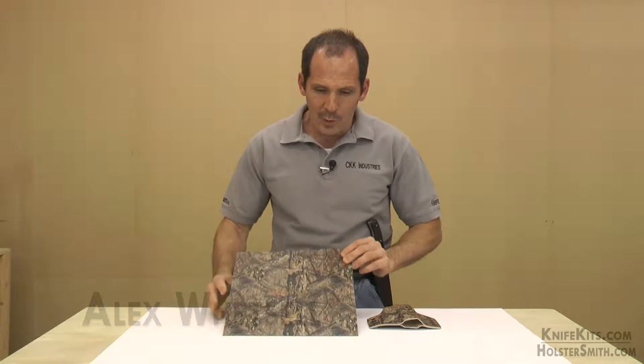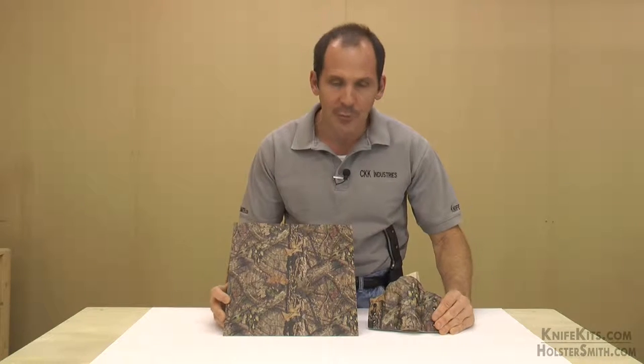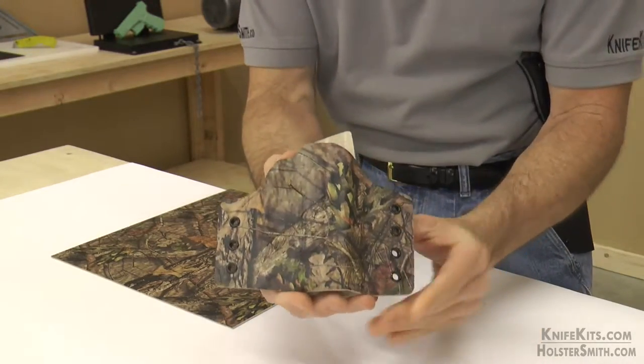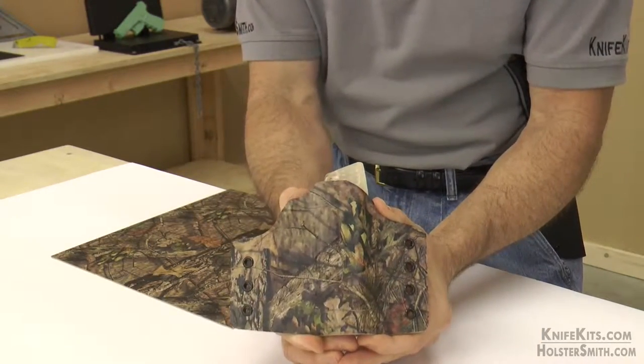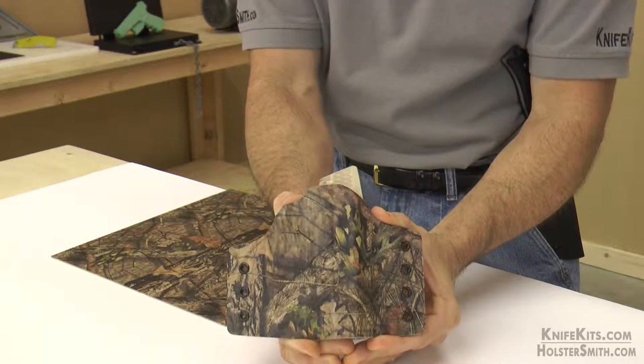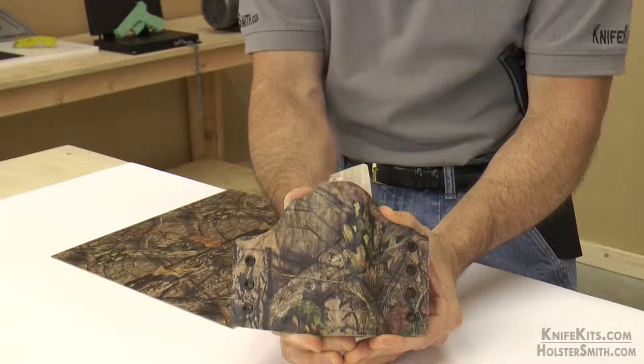Hey guys, Alex here with the DIY Knife and Gun channel. Welcome back. Let me show you the latest exclusive pattern from Mossy Oak — this is Breakup Country. Let me show you that up real close. This is done on a standard desert tan self-smooth finish Kydex sheet with our new graphic infusion process.